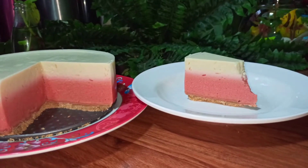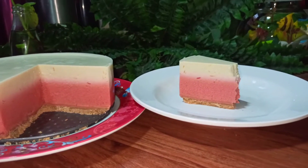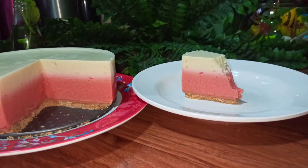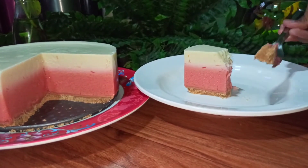Hi, welcome back to my channel Nesbags and Cooks. Today I have come up with a new recipe — how to make a cheesecake, but this one is very different, it's my own version. If you want to know the recipe, please watch the video till the end patiently. So let's get started.